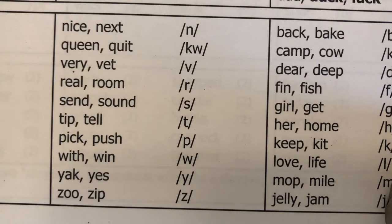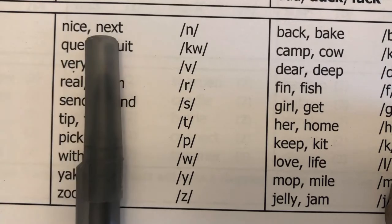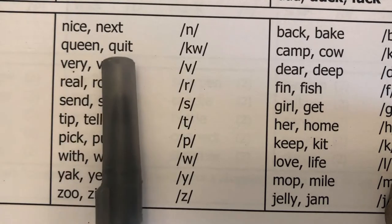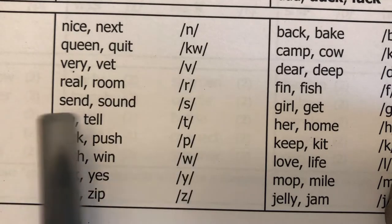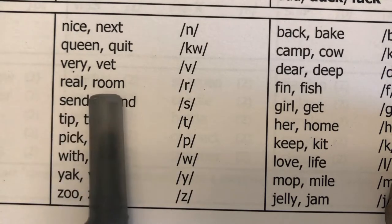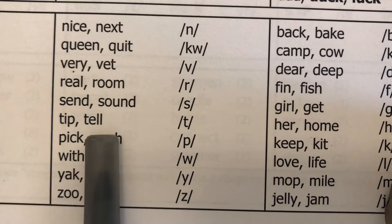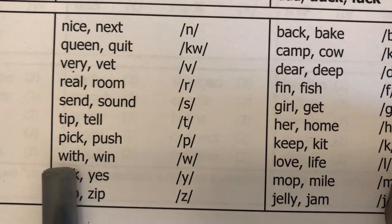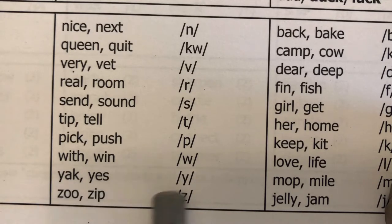Moving into onset fluency — I say the word pair, students repeat the two words and isolate the onset, meaning the beginning sound. Nice, next — /n/. Queen, quilt — /qu/. Very, vet — /v/. Real, room — /r/. Send, sound — /s/. Tip, tell — /t/. Pick, push — /p/. With, win — /w/. Yak, yes — /y/. Zoo, zip — /z/.